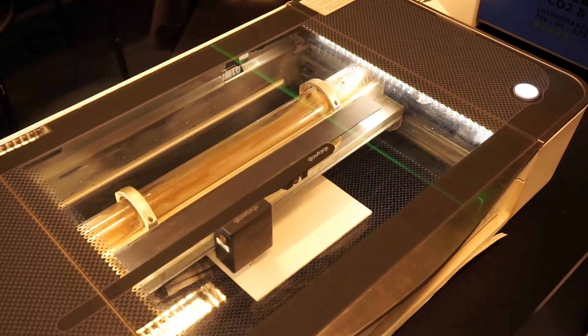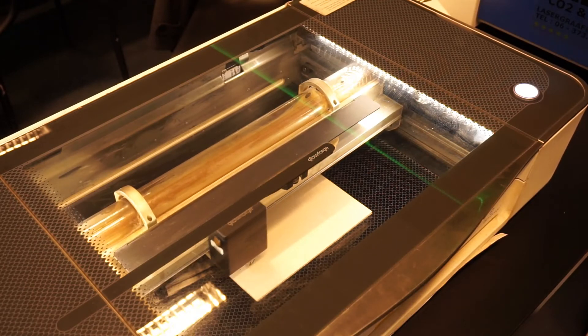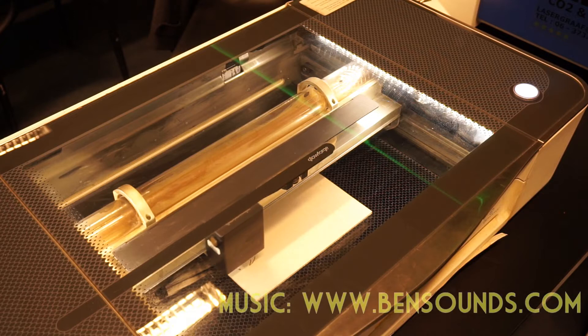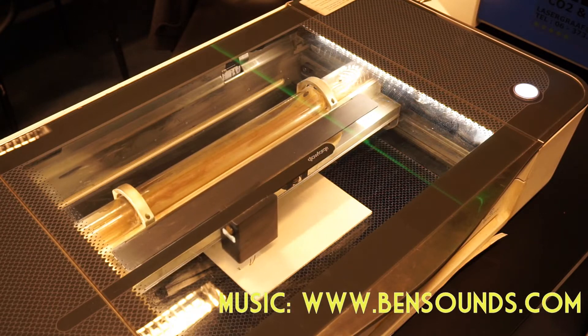Hi and welcome to this Glowforge tutorial. In this quick tutorial I am going to explain how to upload your projects to the Glowforge, how to adjust the different settings for the Glowforge, and how to operate the Glowforge. Let's get started.